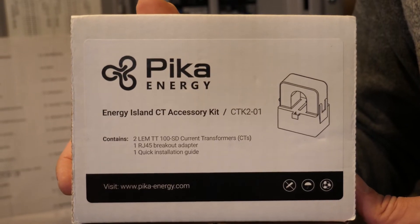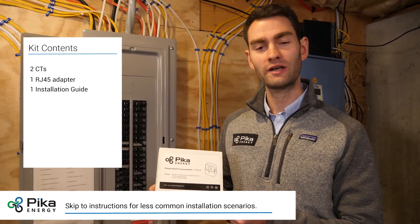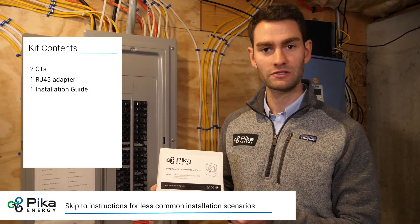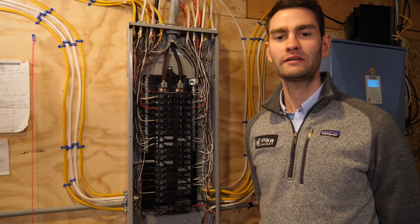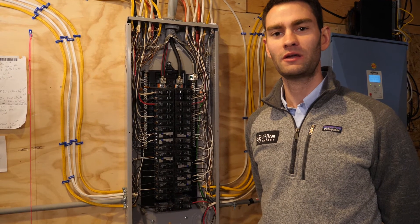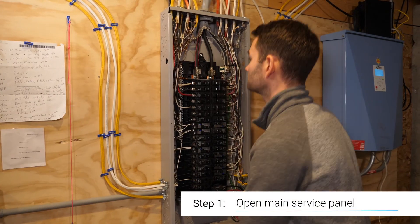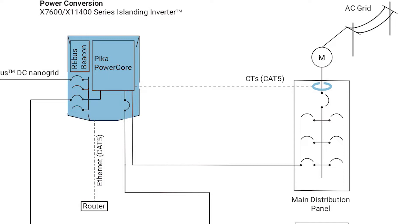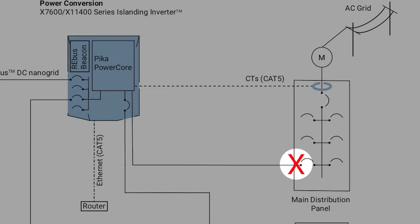Today we're going to be using the Pika Energy Island CT accessory kit, which includes two 100-amp CTs for 200-amp service, as well as a breakout adapter and an installation guide. Anytime you're working inside of a main service panel, make sure to follow proper safety procedures. Remember to always install the CTs on the main entrance conductors — line one and line two coming into the main panel — not on the inverter output into the 40-amp breaker.